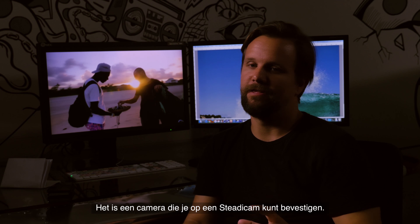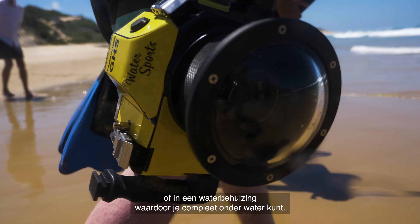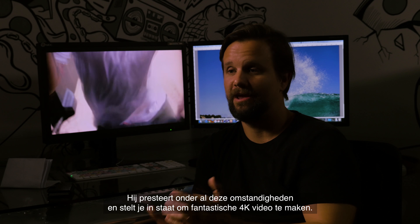It's a camera that you can put onto a Steadicam, next thing you can put it straight onto a drone, into a waterproof housing. You can get water all over it and it performs and still allows you to get brilliant 4K video.